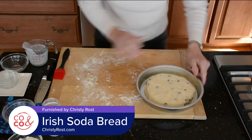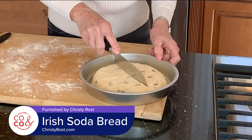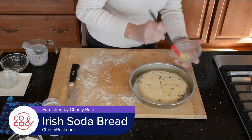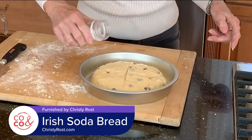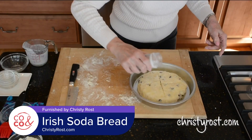Then make the traditional cross across the top of the loaf, going about a half inch deep. Then I take a little bit of melted butter and brush it across the top of the loaf. And then sprinkle the top with either granulated sugar, or I like to use sparkling sugar. Beautiful.